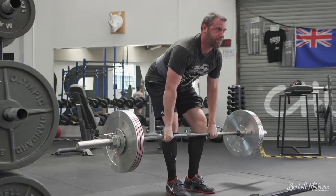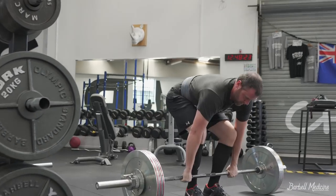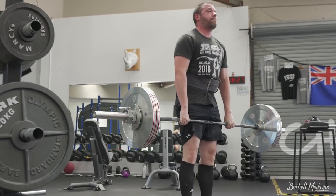First, locking out completely. You need to have your knees locked out. Soft knees are going to get you red lights in competition and they do mark an incomplete deadlift. You stand up, your knees are no longer in flexion.